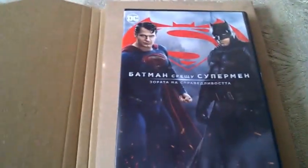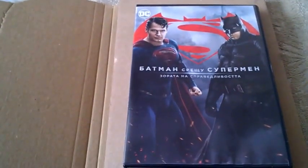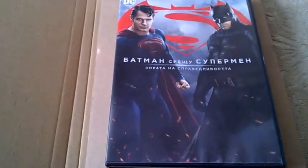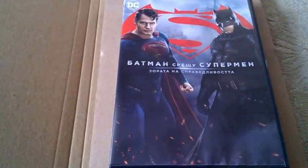So this is my unboxing video of Batman vs Superman: Dawn of Justice. Tell me guys, have you seen it? Do you like it or dislike it? Comment below, don't forget to subscribe to my channel, give a thumbs up to this video, and I'll see you very soon. Bye!